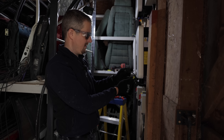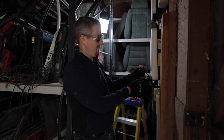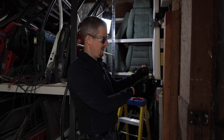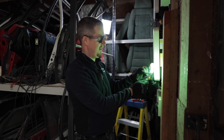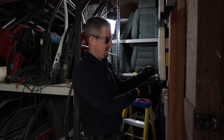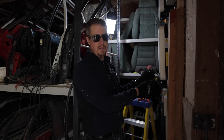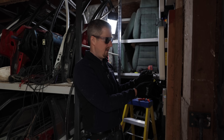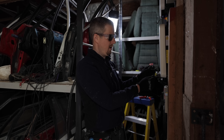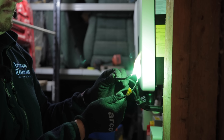Don't try this at home — we're doing this under safe test conditions with all the correct PPE. See how it arcs constantly? The spark is jumping across and because it's DC it doesn't go through zero, so the spark will not stop. If you were getting electrocuted with DC you would not be able to let go, unlike AC — which is why DC can be so dangerous.